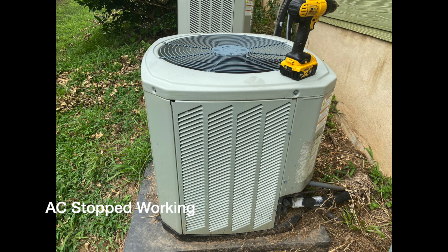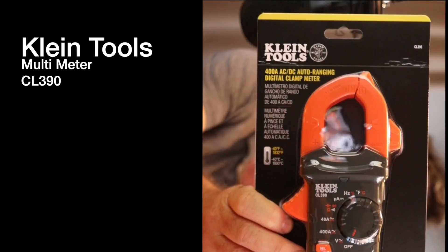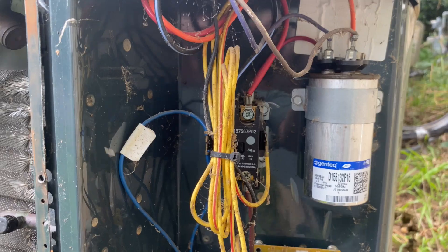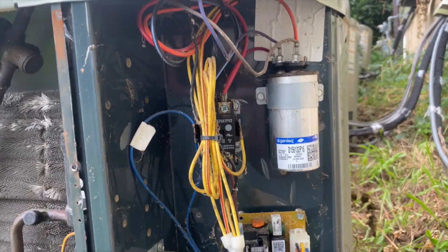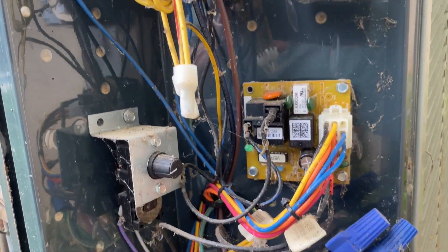This video is about how I fixed my AC unit when it stopped working and the tool I purchased to do that. I had an old multimeter and realized it was not going to work for me, so I purchased this Klein tool CL390. I got this from Home Depot — they had a few different versions, but this one seemed pretty good and had the features I needed.